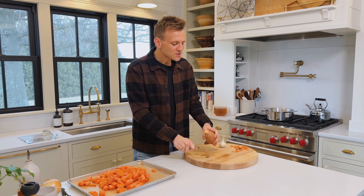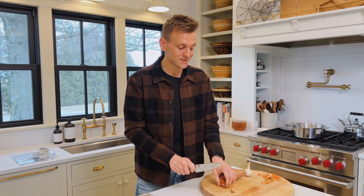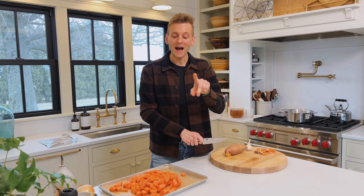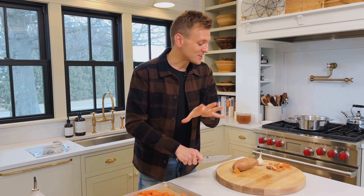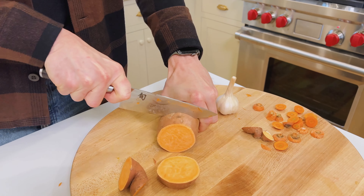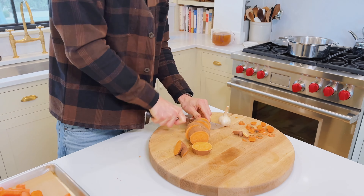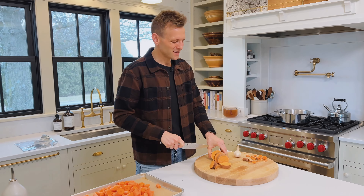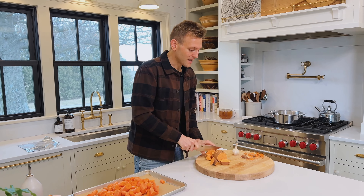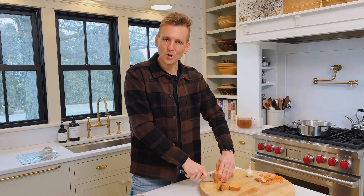I didn't peel the carrots. I didn't peel the potato. I scrubbed the carrots. I scrubbed the potato, but I'm not peeling it. Do you know why? I don't like to. We're going to blend the soup in the end, and why get rid of all that nutrition in that peel? Also, the time it takes to peel — I just don't like it. Once it's all put together, you don't know it. If you have blemishes on your carrots and feel like you need to peel them, go ahead, but I see no reason.